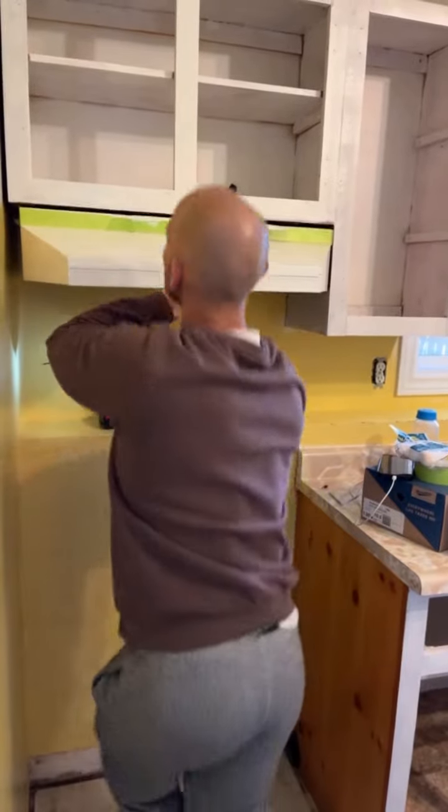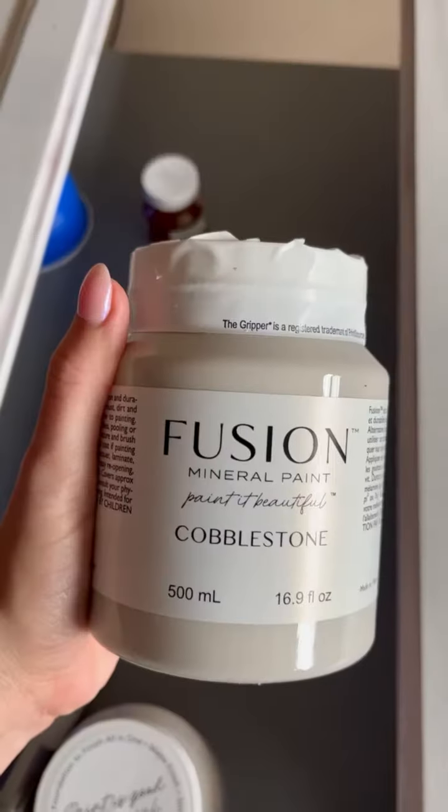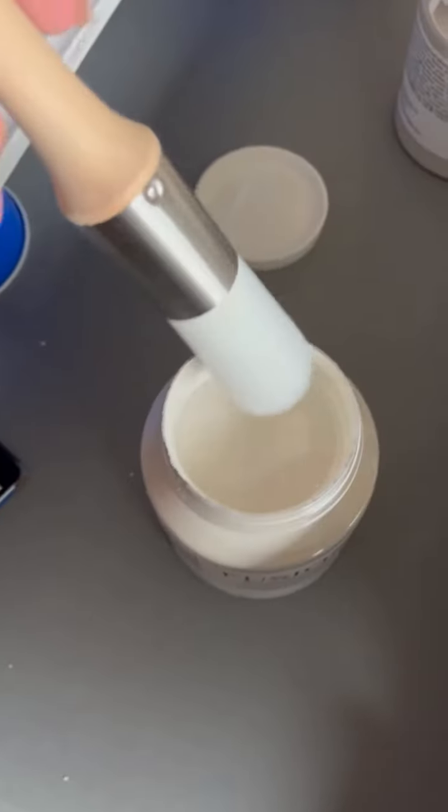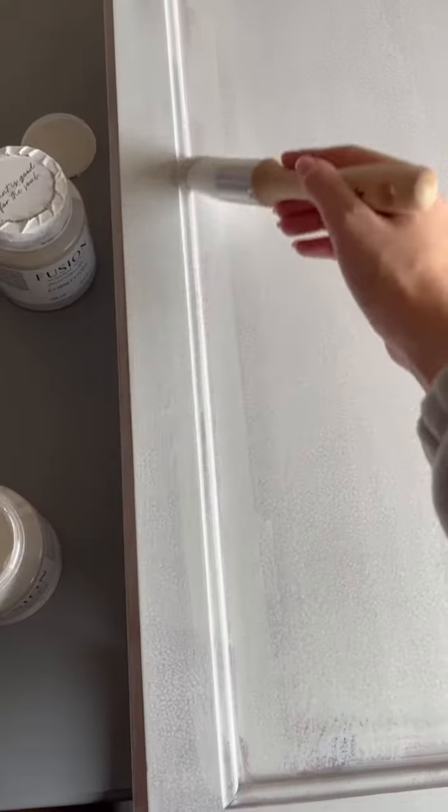If you've been following along in my stories, you saw some votes for paint colors — and we chose Cobblestone, a really nice light gray that's going to go well in this dark basement kitchen.